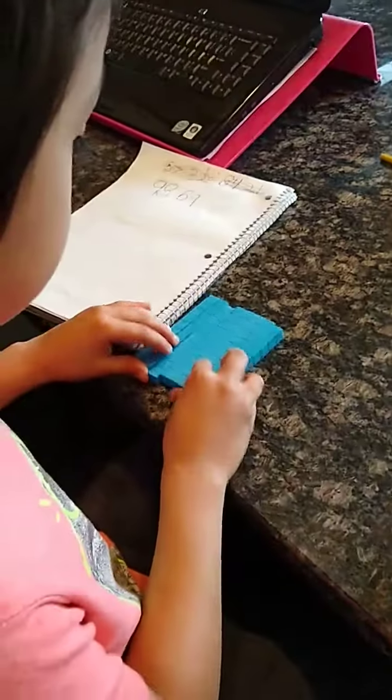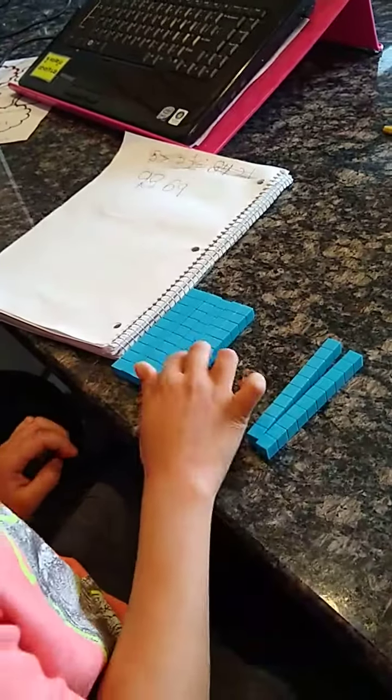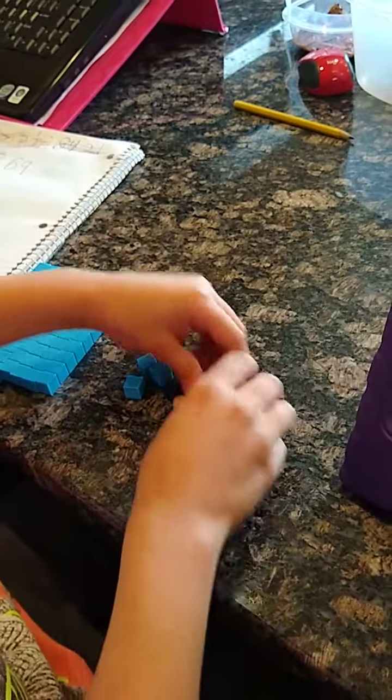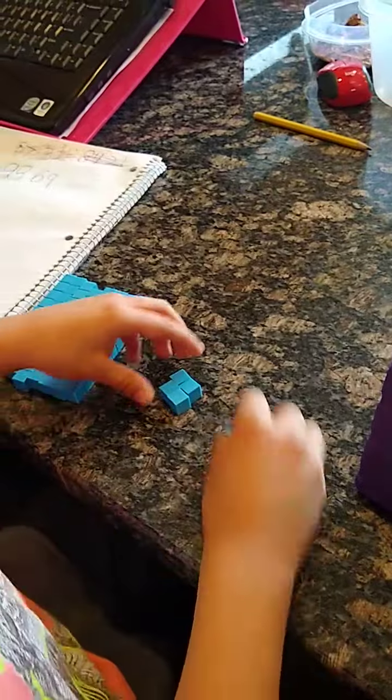Let's go. I'm going to count out 85. I count 8 tens: 80 — 2, 4, 6, 8. And 5 ones: 1, 2, 3, 4, 5.